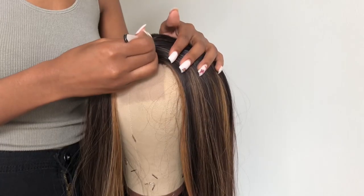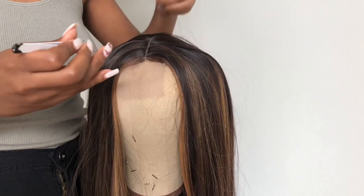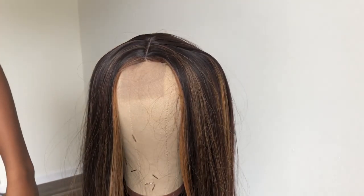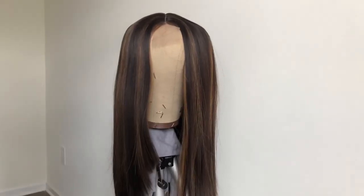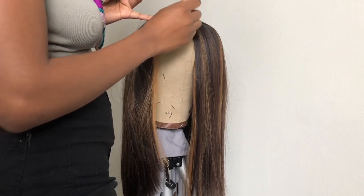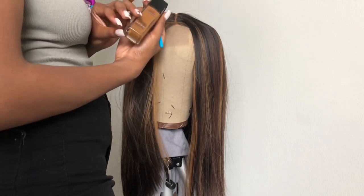This is me plucking it. I didn't do it too detailed — if you guys want a video on that I can do it — but I plucked it and then ran through it with a Remington on the lowest setting. Next you'll see me putting foundation in the part. I used Maybelline foundation through the part and the edges.